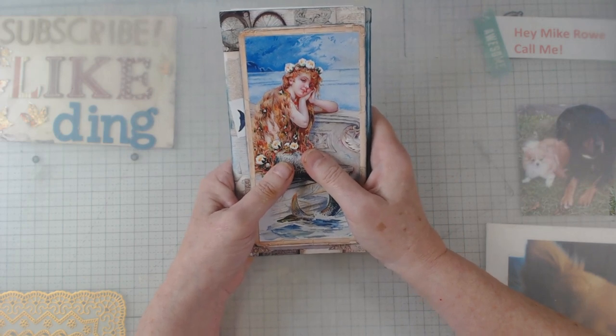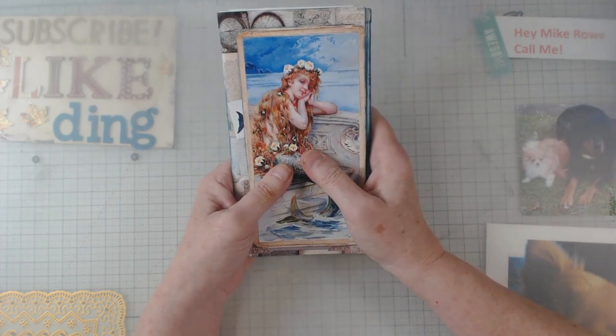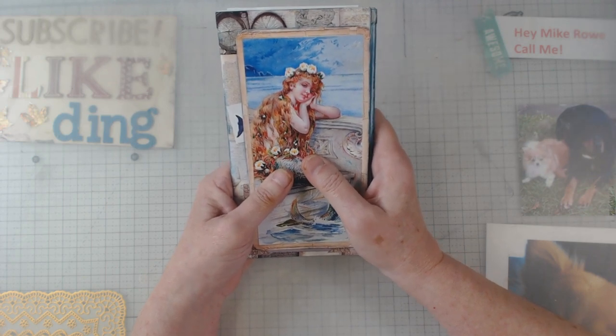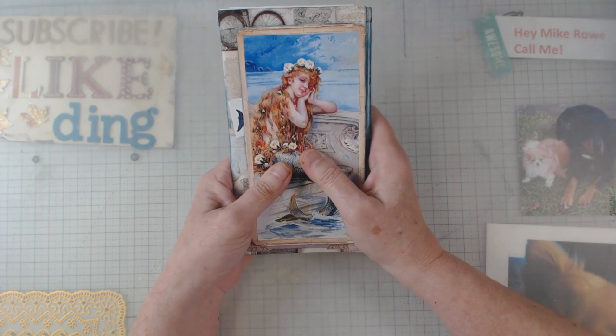I want to take this moment to also invite you — I'm involved in doing a couple different types of retreats here in Georgia. I do four of them and you can reach out to me and I will be glad to add you to the group.